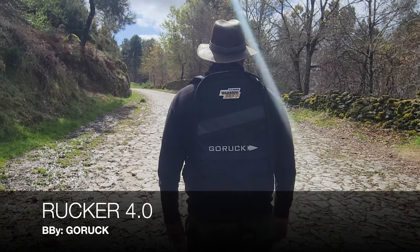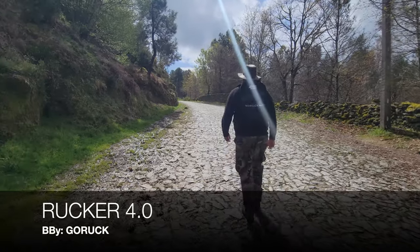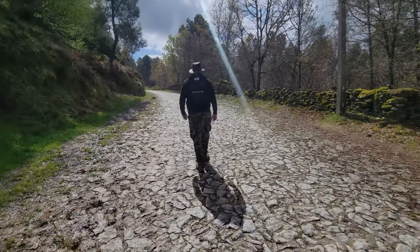Hello and welcome. Today I want to talk to you about this GORUCK Rucker 4.0 backpack rucksack that I picked up from GORUCK. I've been a fan of GORUCK for quite some time. They are a veteran owned company and their products are proudly made in the USA — two factors that I like to support whenever possible.